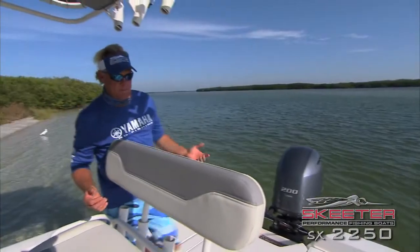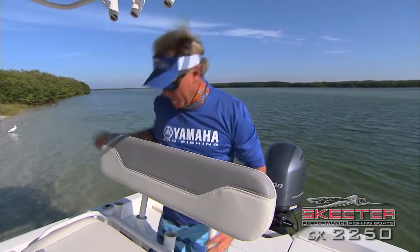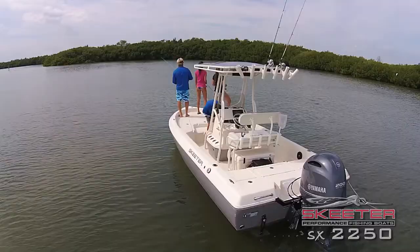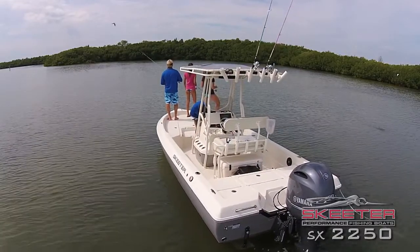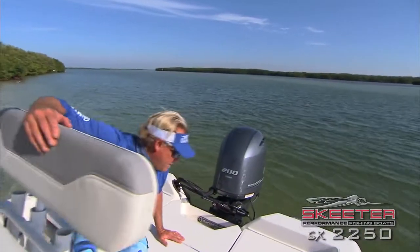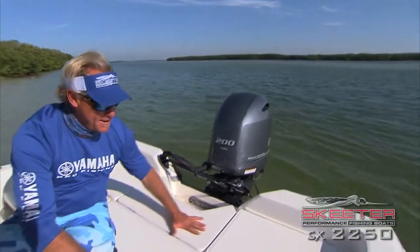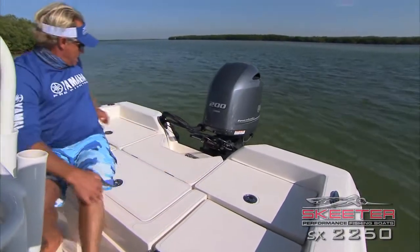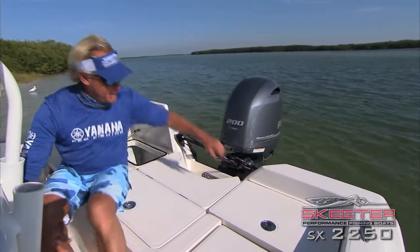As you come around to the back of the boat, you're going to notice this pad back here — it's a seat pad. There are 11 rocket launcher rod holders on this boat and you can use two of them as a nice comfortable backrest when you're driving. When you get to the back of the boat, everything is nice and flush and level — a great fishing platform and storage once again on a Skeeter boat.